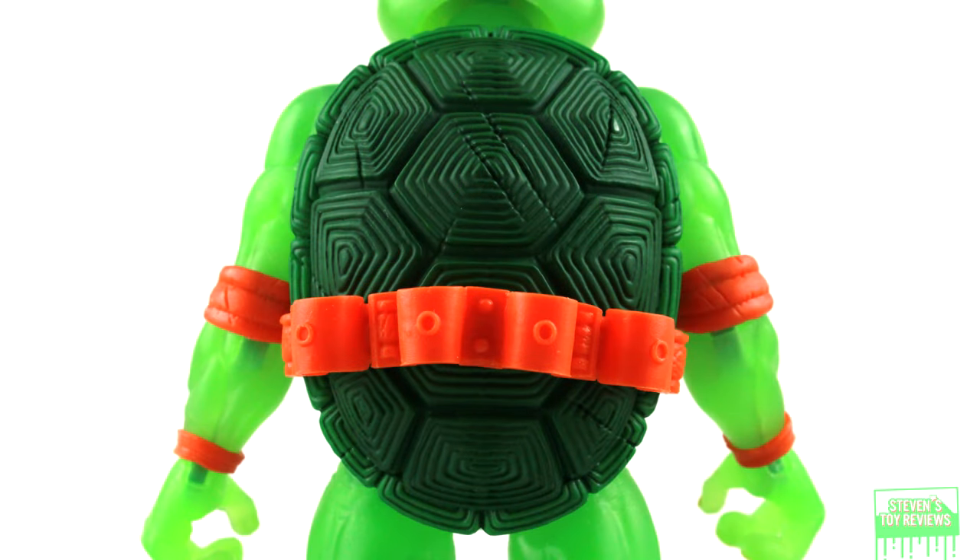I'm going to talk about the translucent plastic and how rigid the plastic is in just a minute. But in terms of looks, everything is just fine and dandy. The only thing I will say is you may have noticed that when we turn the lights off, you can't really differentiate between the brothers with their markings. If we could have gotten glow-in-the-dark eyes or letters on the belt, that would have been cool too.